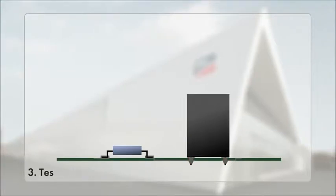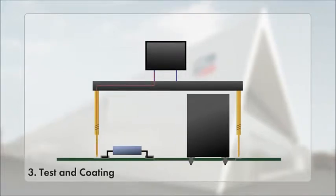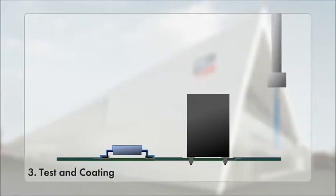Third, test and coating. After the assembly is completed, the circuit board is electrically tested with a special testing adapter. Once it has passed various tests, the board is finally coated with a protective layer.